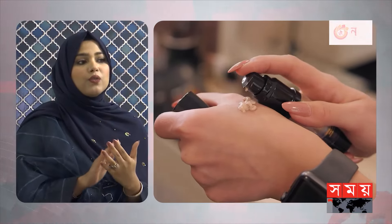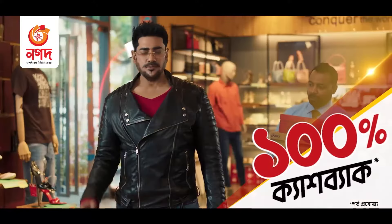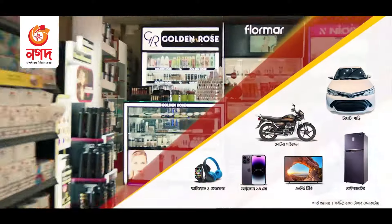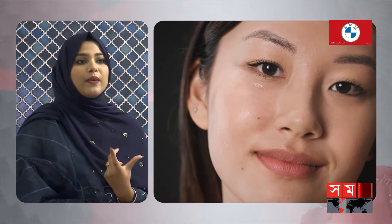When we apply foundation cream, we need to wait a little more. We are going to start our main makeup and we will use a primer for our long-lasting makeup.